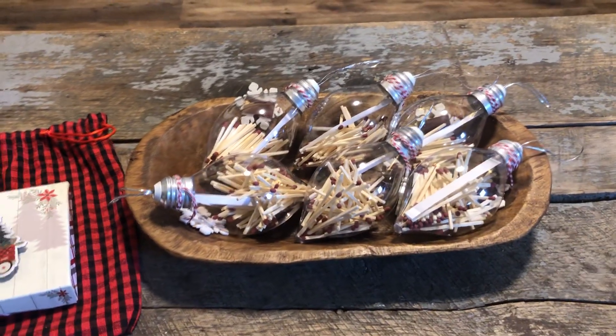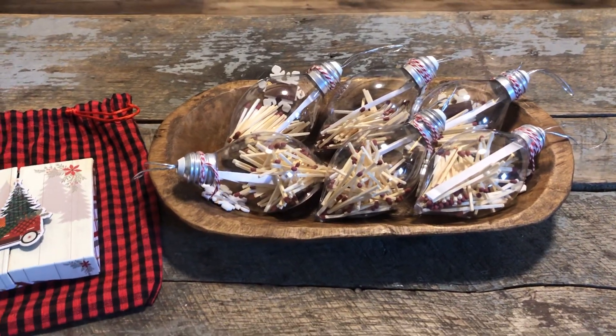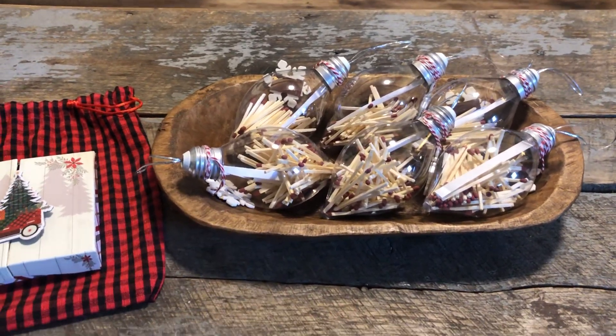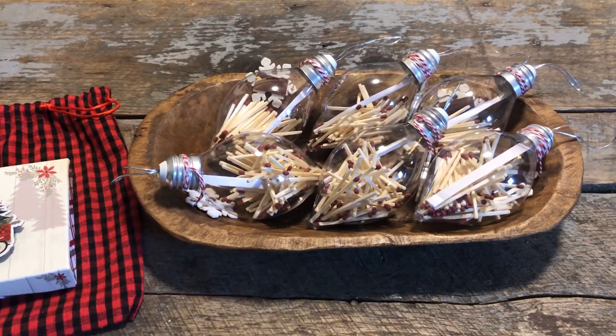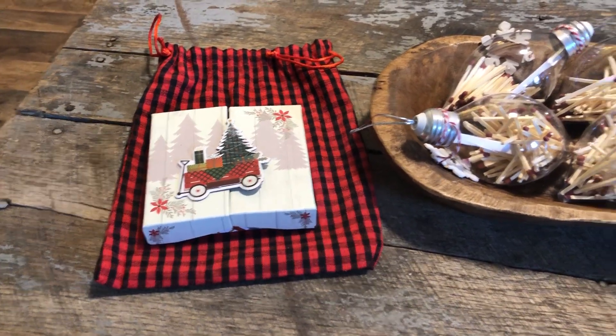It's going to be fun because the winner of the bingo game wins the first choice, and then everybody else comes up and picks one. Then everyone opens them up and sees who won, and that's their gift.